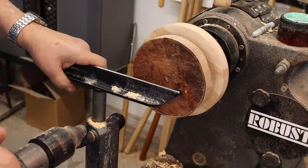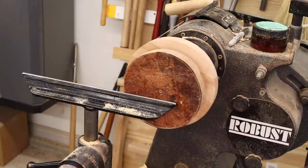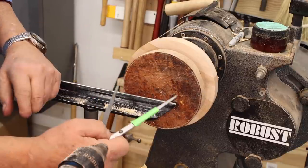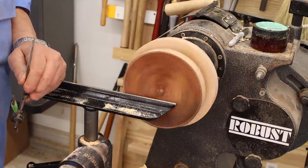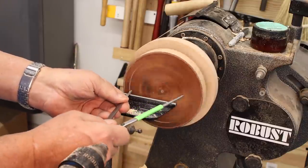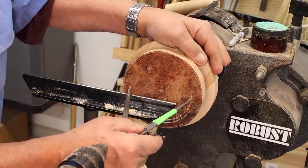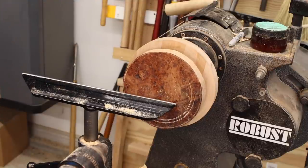I may throw caution to the wind and just kind of work on that without my tail center. I'm going to use my very large thick mark chuck for this — keep in mind, this is going to be just temporary. So I'm going to mark this with some dividers, get a mark on there, then turn my lathe off. That inside line is where I need to be, and I'll make just a small tenon on that.